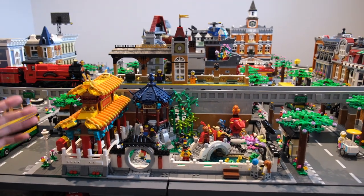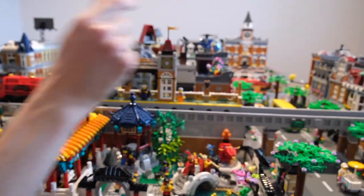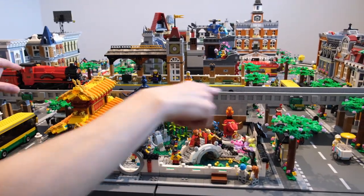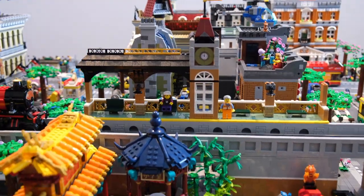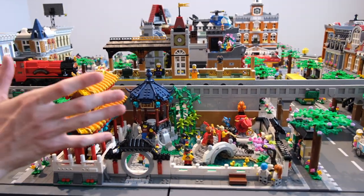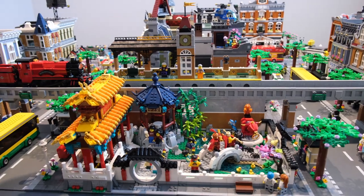One of my favorite parts about the Spring Lantern Festival is that it's kind of thrown a spanner in the works for all different parts of my town. Originally I had the Parisian restaurant, the pet shop, and the other brownstone here, but since getting the Spring Lantern Festival and moving it to this edge of the table, it's really opened up a nice view. By extension, it means the train station is perfectly unobstructed, so I get the best of both worlds with both views at the end of the table.